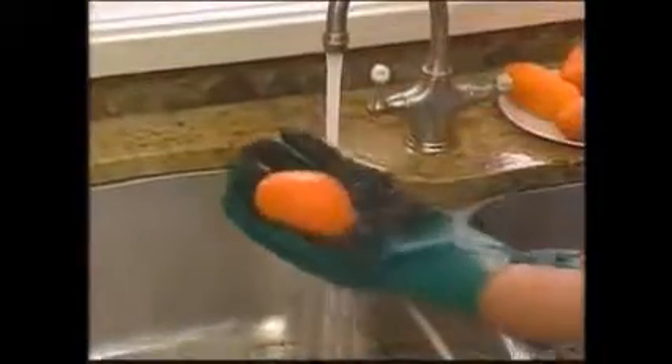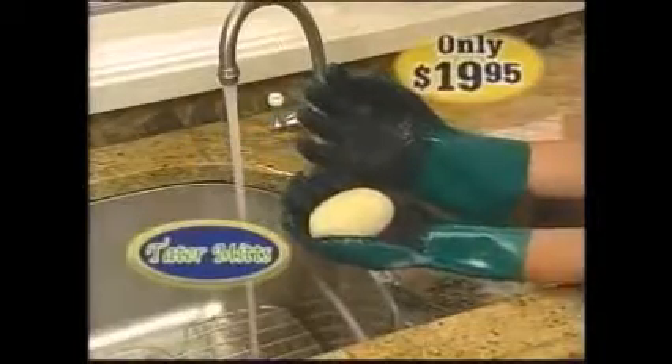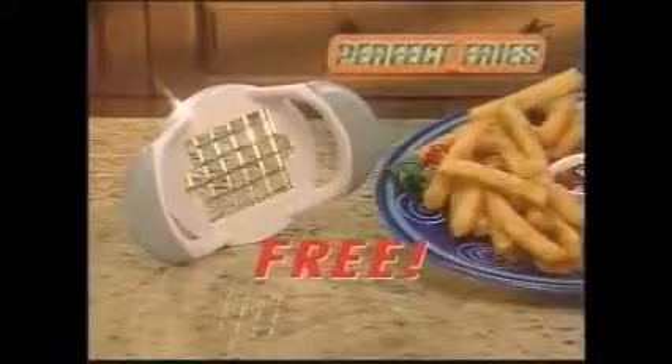With tater mitts, you can even peel sweet potatoes in a flash too. Now you can order tater mitts for the special TV price of only $19.95. But wait — as a special bonus, we'll send you perfect fries.